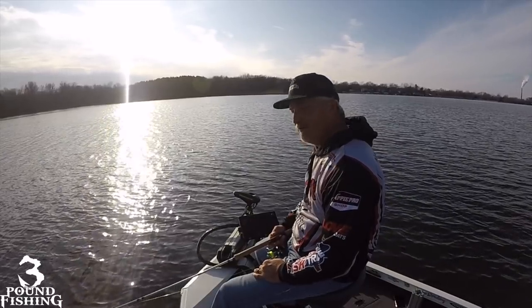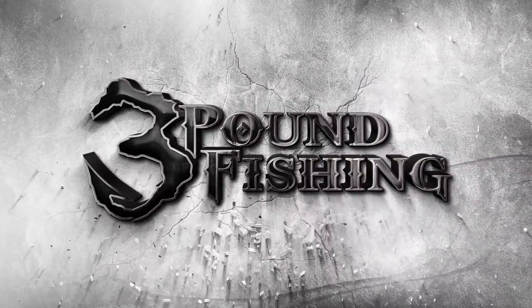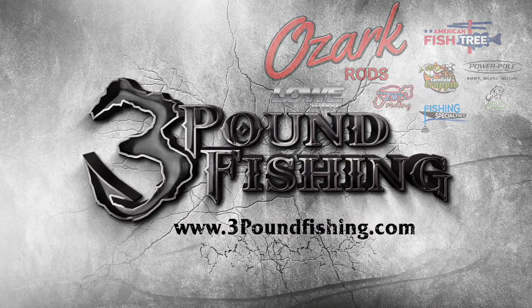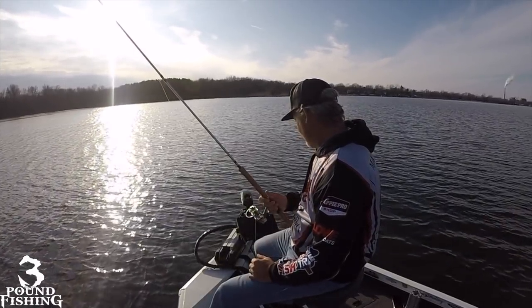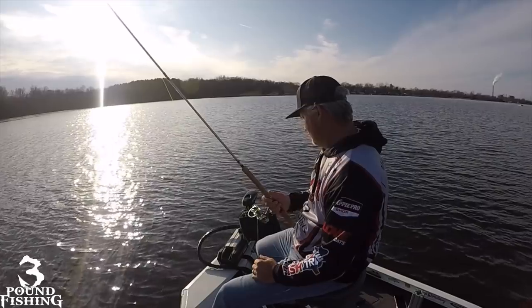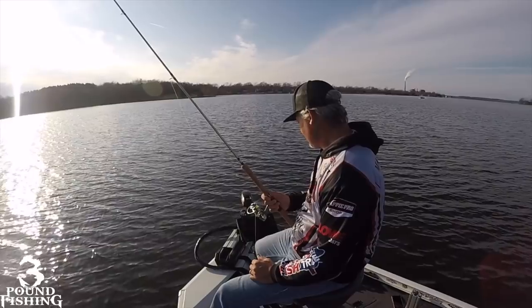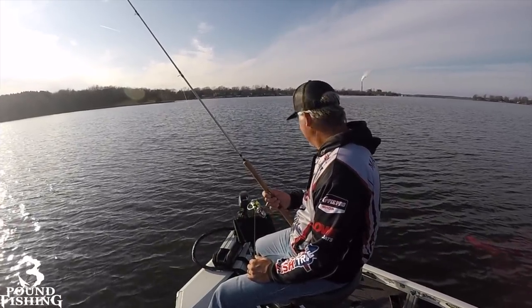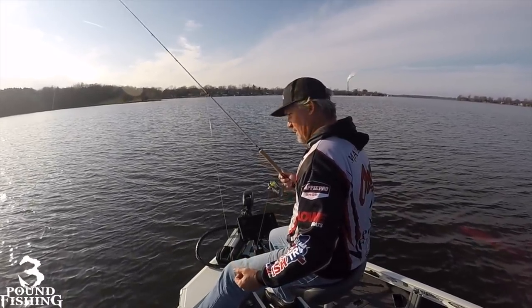They're roughly 40 feet in front of us right now. Get ready for a fantastic episode from 3lb Fishing, thanks to these great sponsors. They're 5 to 15 foot down. We're coming up on them slow. They're 20 feet away now. When they hit that 10 foot mark — right here — is when I go out after them.